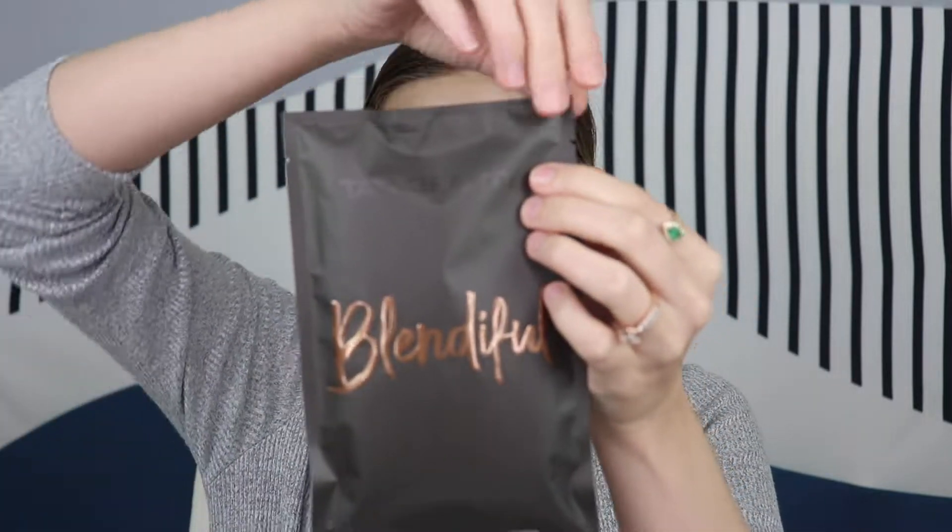When Tati came out with this, she made a whole video about how to use it. Supposedly you can use creams, liquids, and powders with it — just an all-in-one, full face application. I watched her video twice to study her technique, and that's what we're going to do today. We're going to do a full face using this Blendiful.